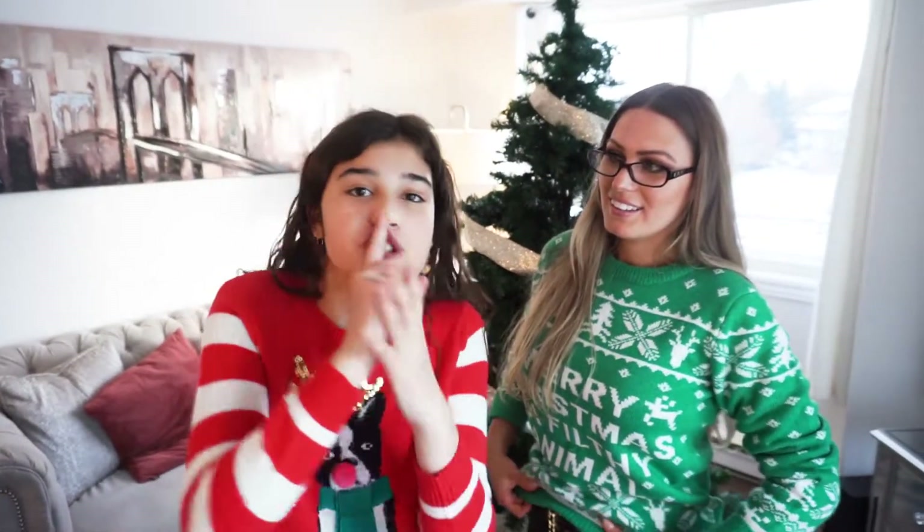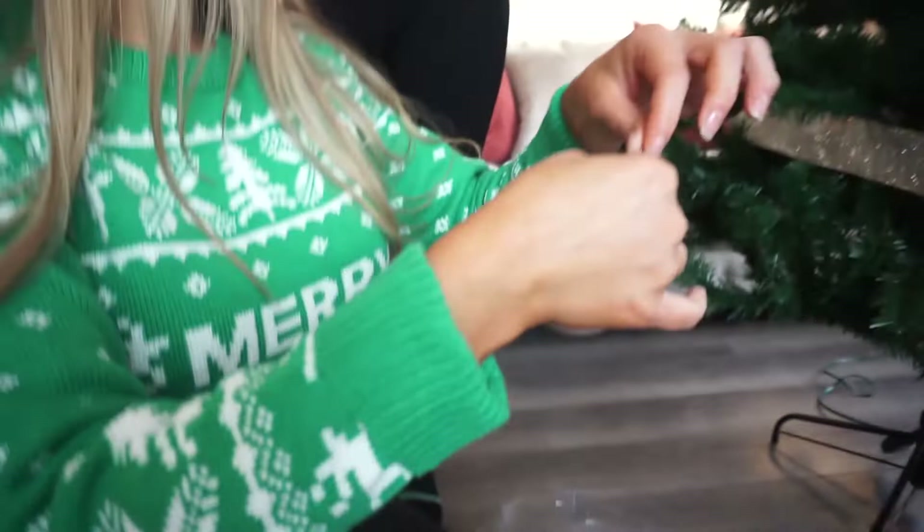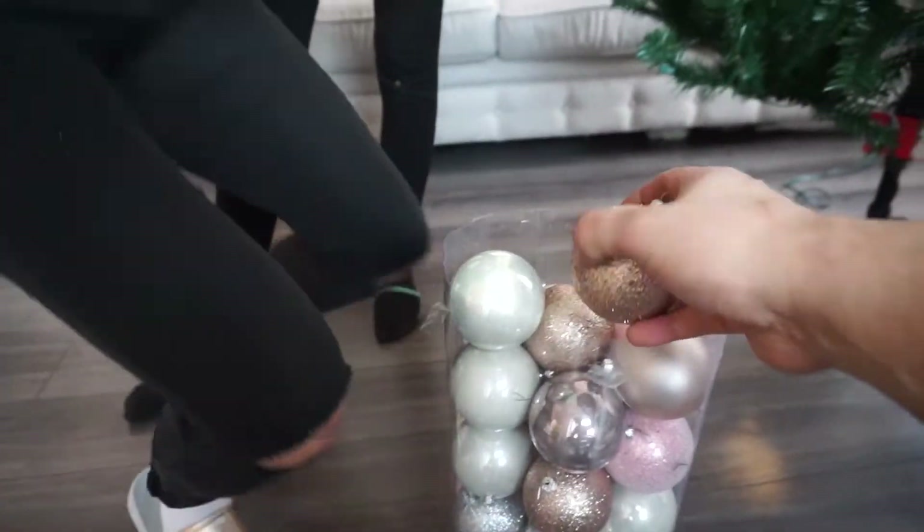Usually we do a Secret Santa and buy specific to that person. And all the kids end up finding out who has who because people don't know how to keep quiet. So this is a better way — no one will ever know what they're getting. Starting with the ornaments. They're very heavy, by the way. This is super heavy.